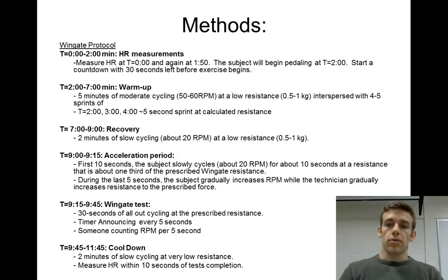The subject will start pedaling at time equals 2 minutes. Make sure you give a countdown with 30 seconds left before they start pedaling. So at 1 minute 30 seconds, you'll start counting down: 30, 29, 28... This will get the person on the bike a little jacked up — you can see them get a fight-or-flight response.